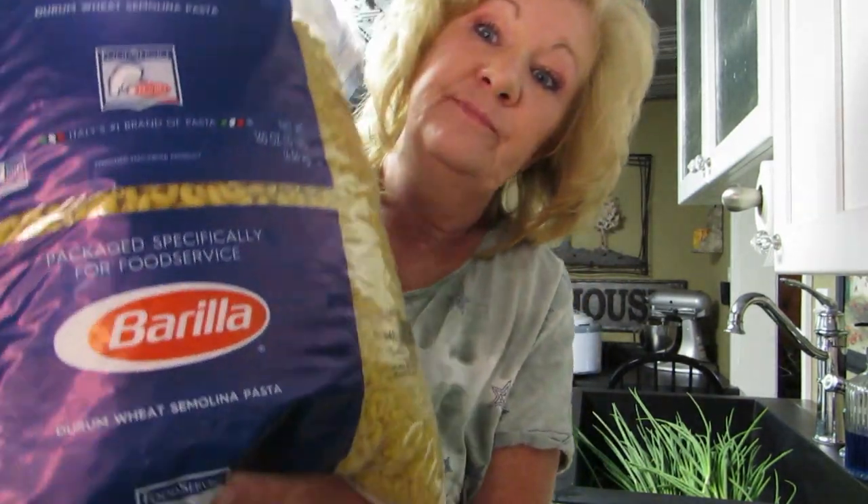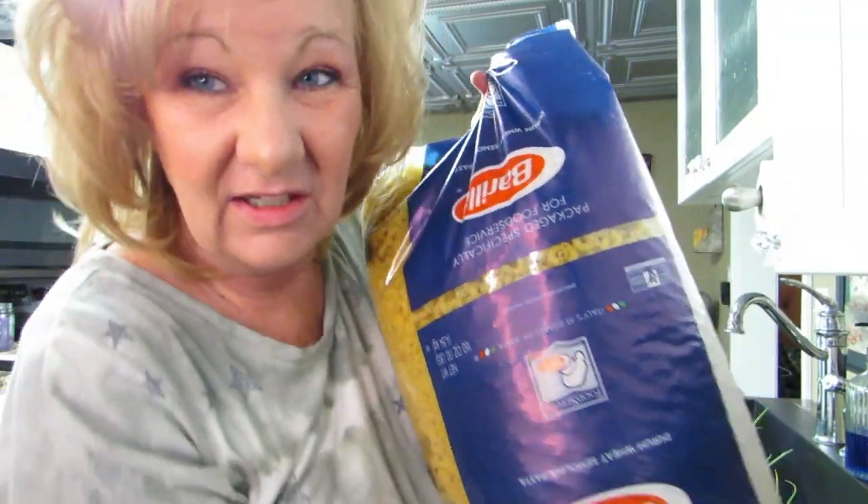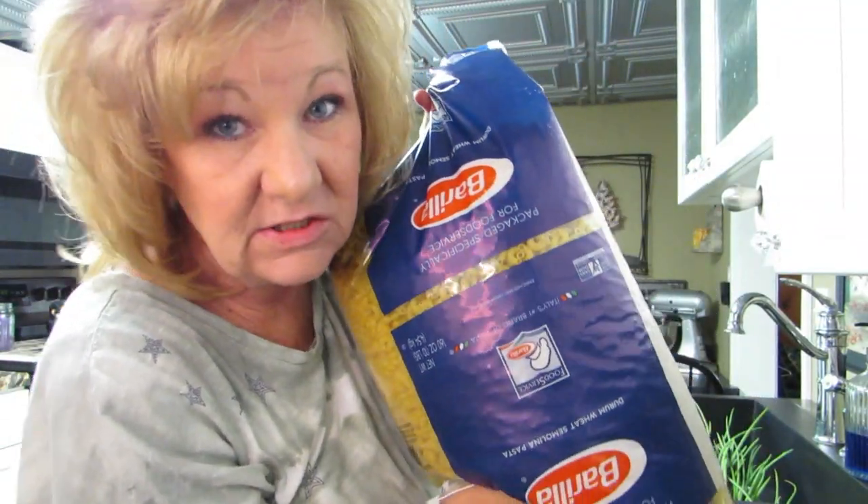I am making macaroni and cheese for my daughter's wedding, because it's going to be an outdoor wedding because of all the virus and stuff. I'm in charge of - well, one of my jobs is baking macaroni and cheese. Look at this - I got 10 pounds of pasta. I'm gonna do this in my roaster. Wish me luck! This bag is so heavy, let me go put the bag down.